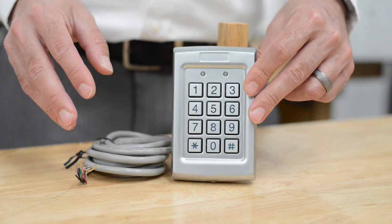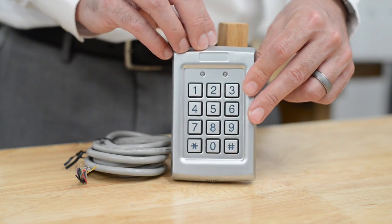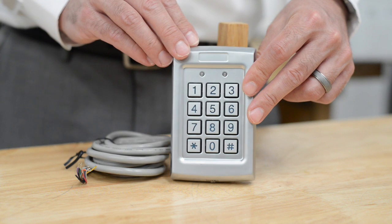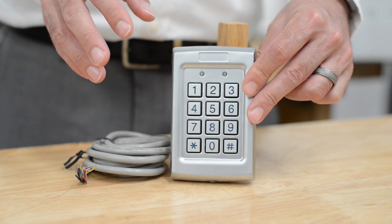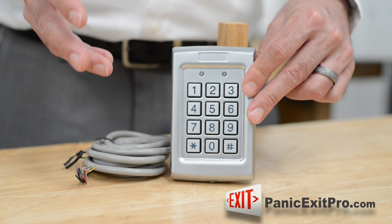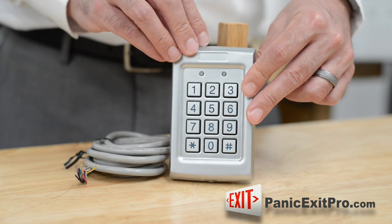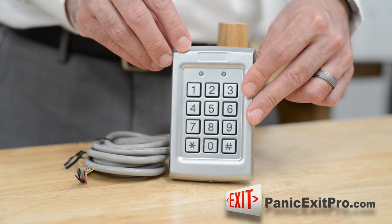You can also wire in other access control devices to this so it can utilize this unit's timed relay. So if you purchase this, you can purchase any lock on the website and any other entry or exiting device that may not come set up with a timed relay. This has an output for an alarm system that is an auxiliary relay, as well as the relay that's going to activate the lock.